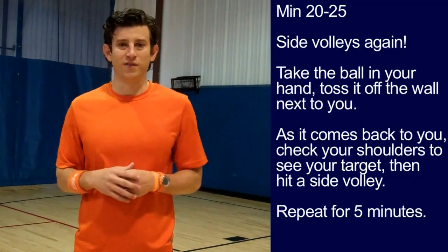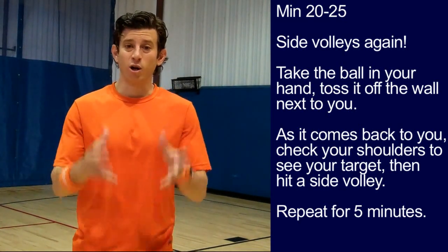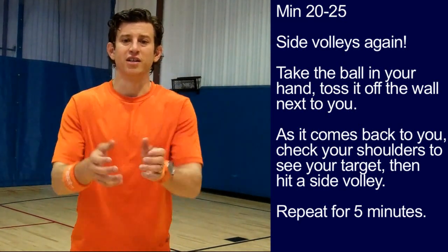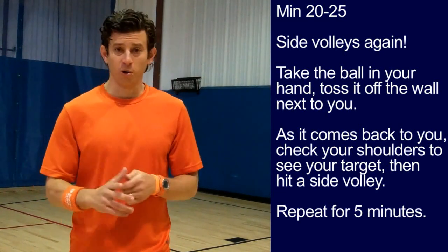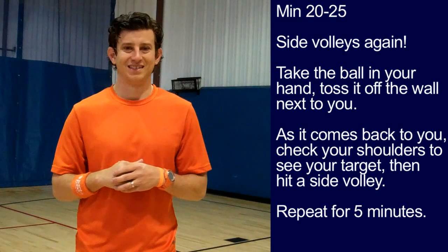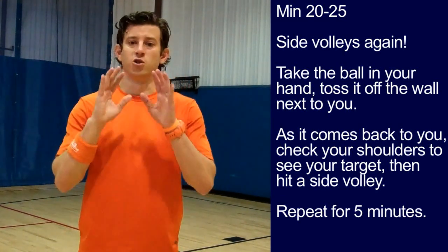Minute 20 to minute 25: side volleys again. This time, take the ball in your hands and toss it off the wall next to you. As it comes back to you, check your shoulders to see your target and then hit a side volley. Repeat for five minutes. We are working on technique, so don't rush.